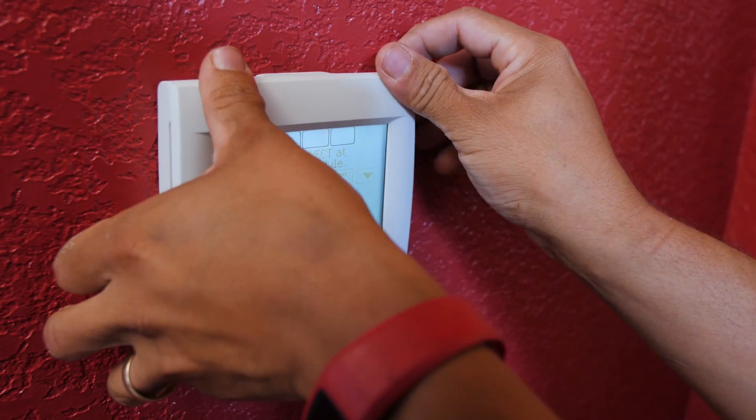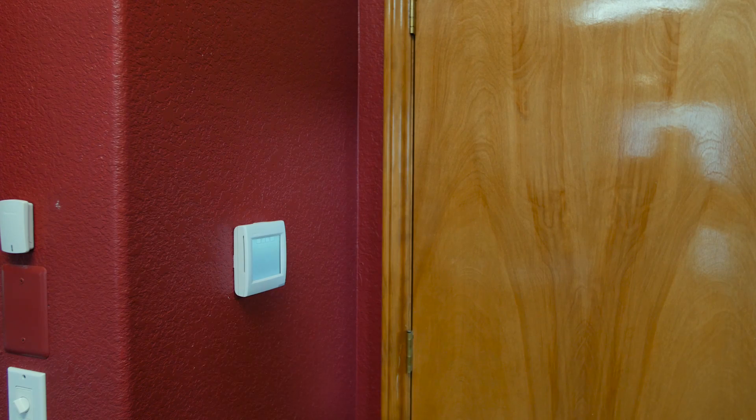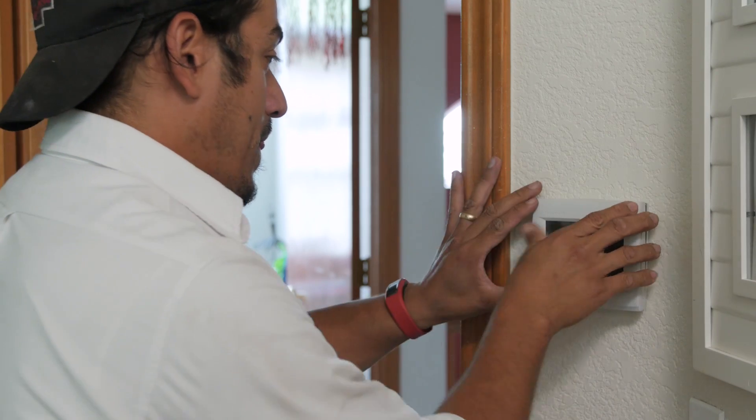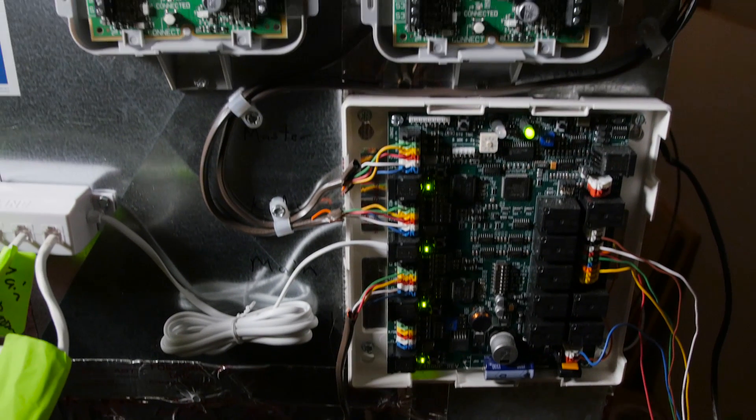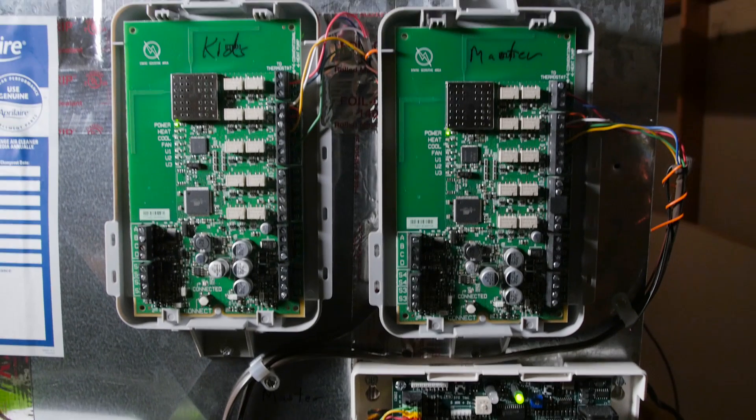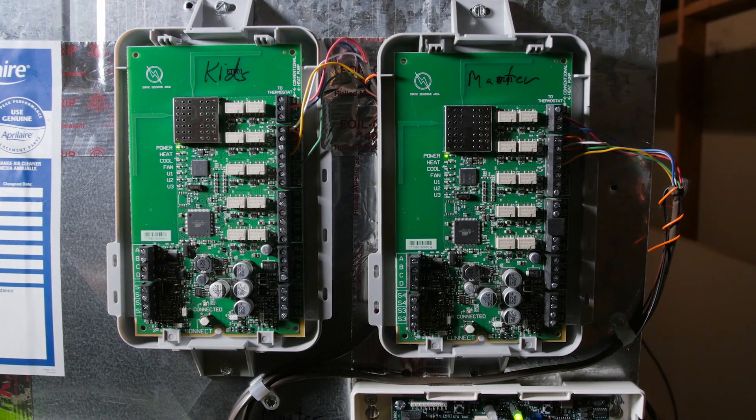We've also added wireless thermostats for each one of the zones to control the temperature in each zone. Therefore, we don't have to pull wires for the thermostats. The wireless modules here will send the signals to our zone panel to control each one of the zones with their own individual thermostats wirelessly from each zone.